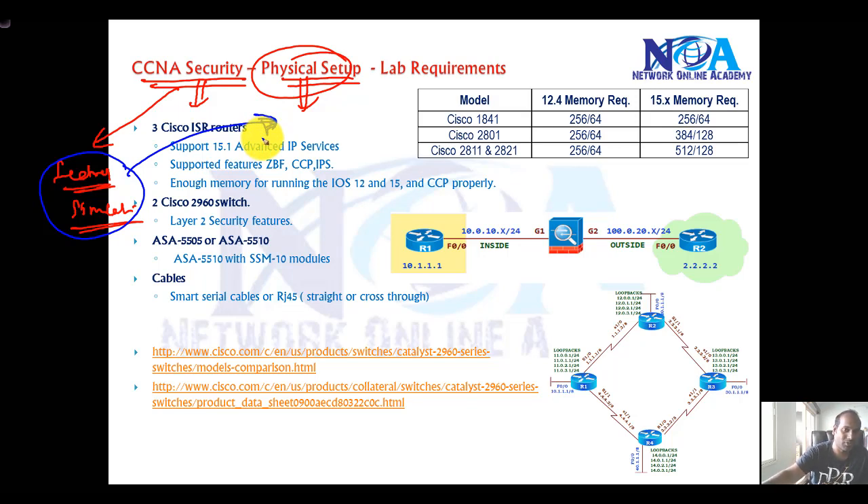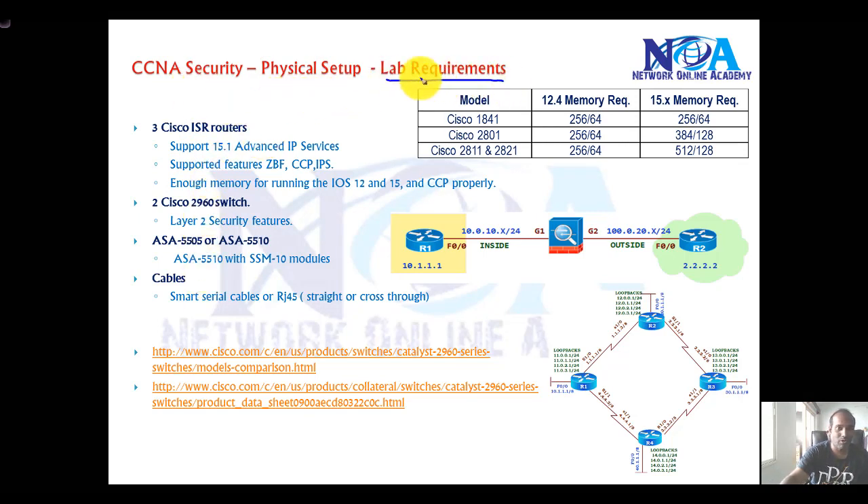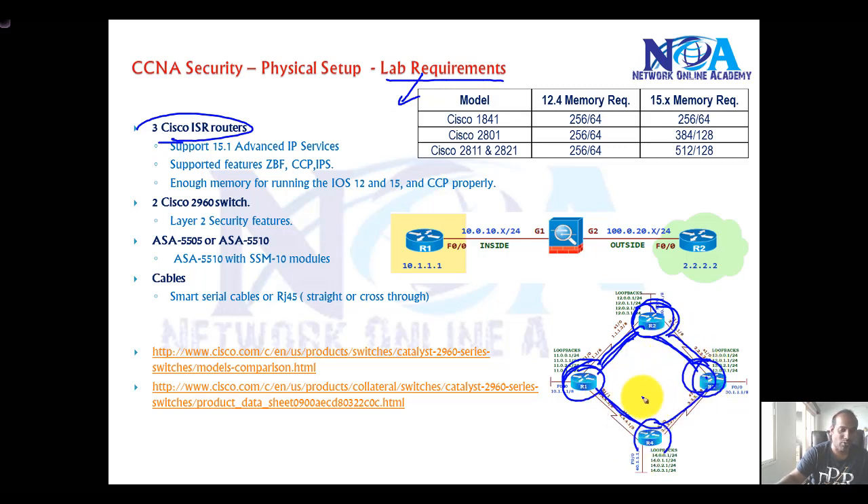This information is important, so this video will focus more on the lab requirements. You need to have at least three Cisco ISR routers, because in most of the labs I'll be using Cisco routers. You can add one more if you want, but in terms of security you need just three. These ISR routers can be any of these models — easily available online as used products like the 1800 or 2800 series, or second-generation ISR models like the 1900 or 2900 series.